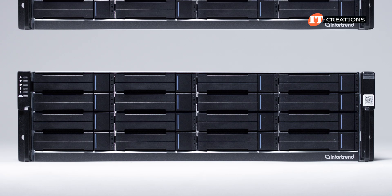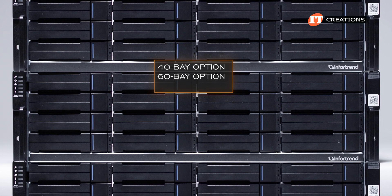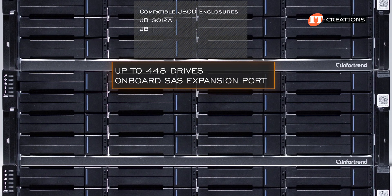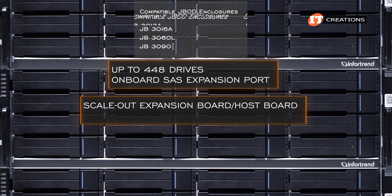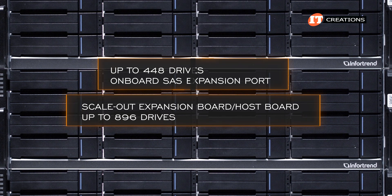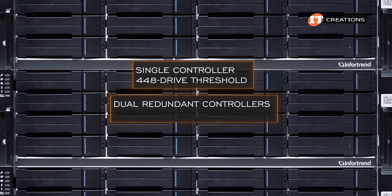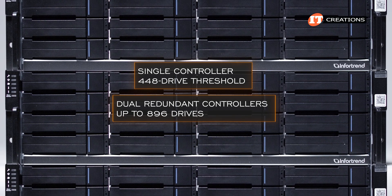This system can be expanded using InfraTrends' other storage enclosures offering 40, 60, and 90 bay options in 4U. It can scale to up to 448 drives with just a bunch of disks connecting with an onboard SAS expansion port, or together with a scale-out expansion board or host board, you can add an additional 448 drives for up to 896 drives. With just the single controller, this would be limited to the 448-drive threshold. With the dual redundant controllers, additional expansion boards effectively double the expansion enclosure capacity.